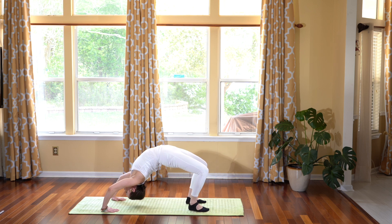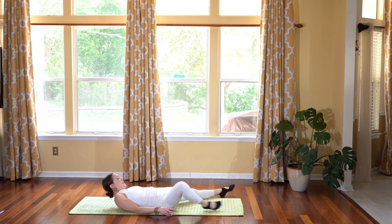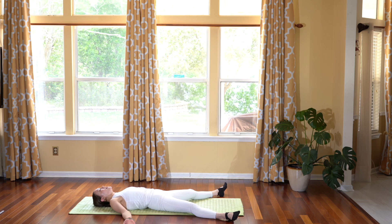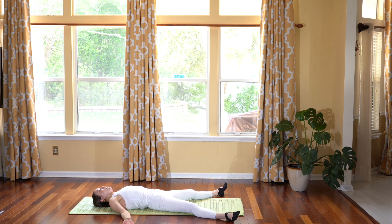Slowly release your body down, all the way onto your back. Taking the legs out and the arms into shavasana — letting your body sink and melt down towards your mat, towards the ground, towards Mother Earth. Just letting your body relax in the shavasana.